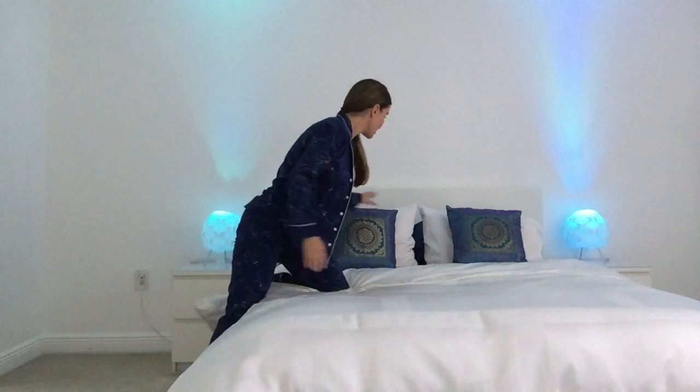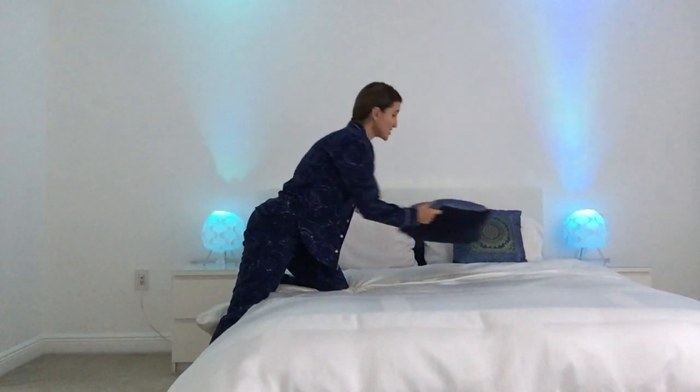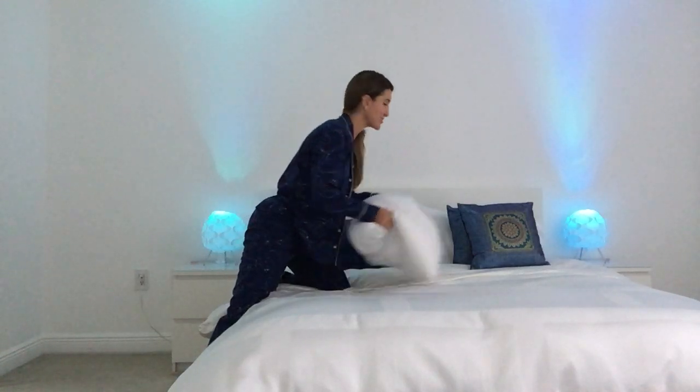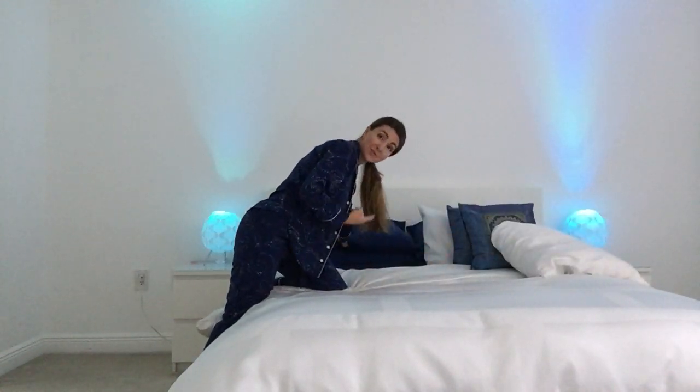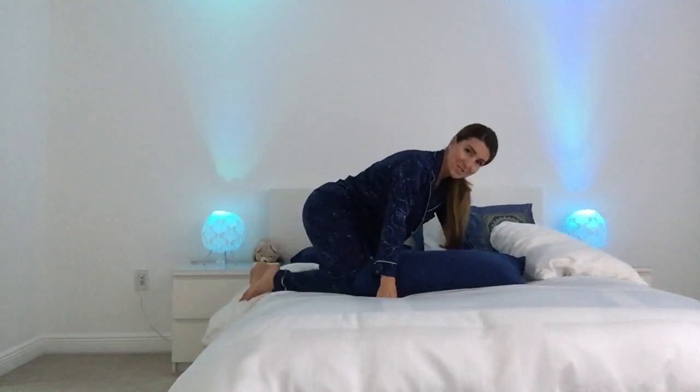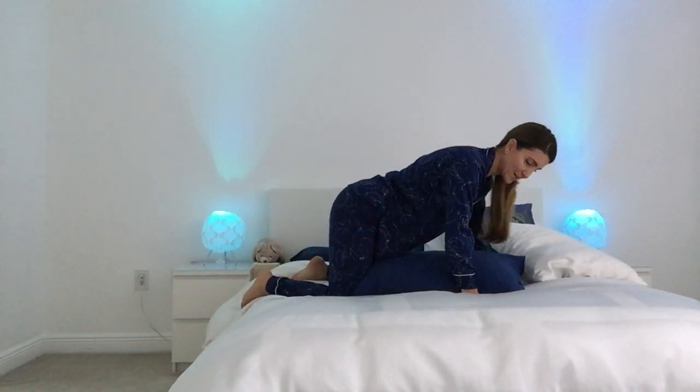All you need is your bed and a couple of pillows. I'll grab one of my firmer pillows to start — if you have a firmer one, go for it; a soft one is fine too. I have a lot of pillows — I love pillows!